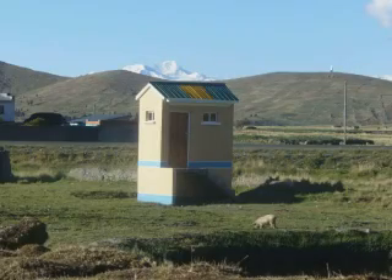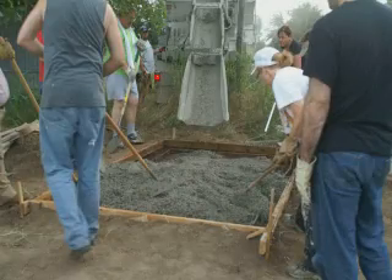This photo shows what an eco-latrine looks like when it's finished. It's not very big, but it will serve a family of six to eight people. Building one costs about $800.